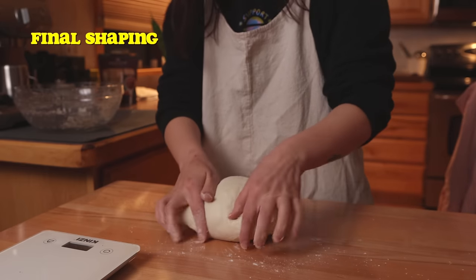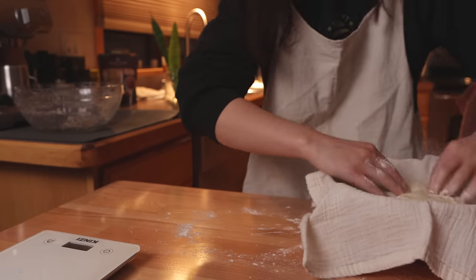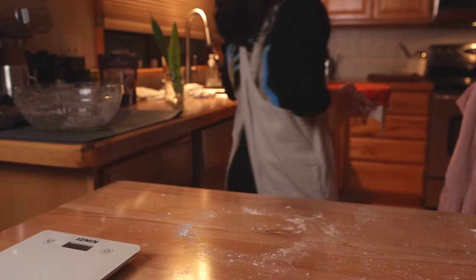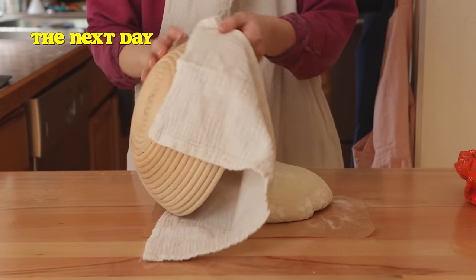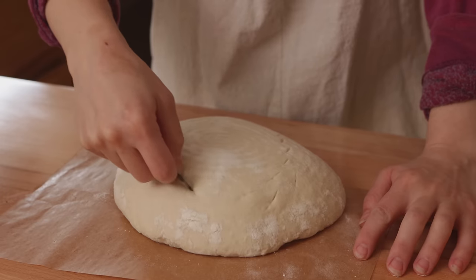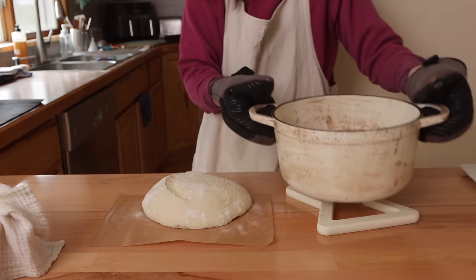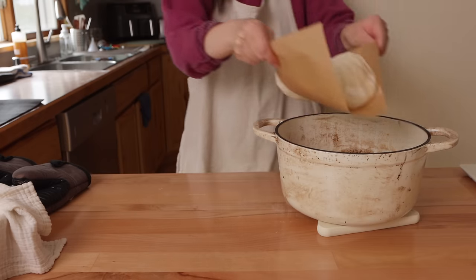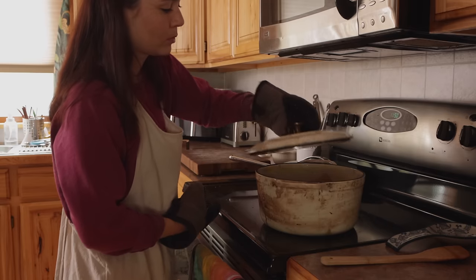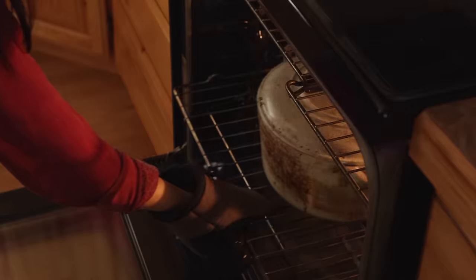If you don't have a banneton, you can use a colander or a mixing bowl lined with cloth or parchment. Let that rise in the fridge overnight, and then to bake the loaf the following morning, preheat your Dutch oven in a 500-degree oven for about an hour. Score the dough with a very sharp knife or blade before baking. Bake the bread covered for the first 15 minutes, then uncover it for the remainder of the time to help it develop a beautiful dark golden crust.